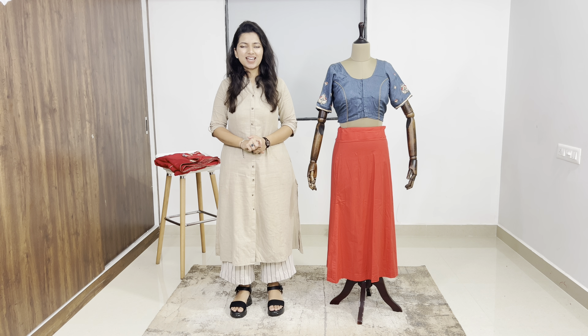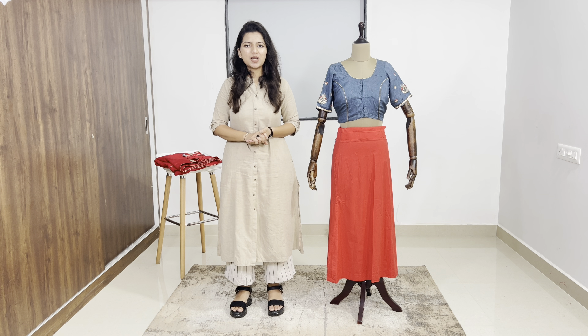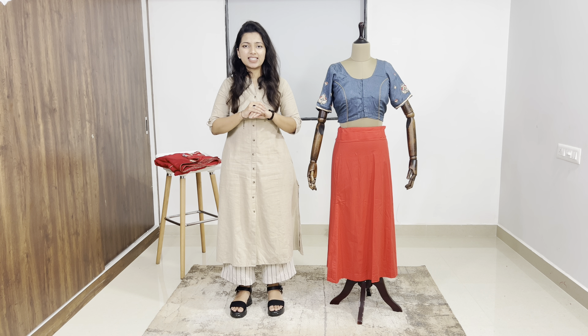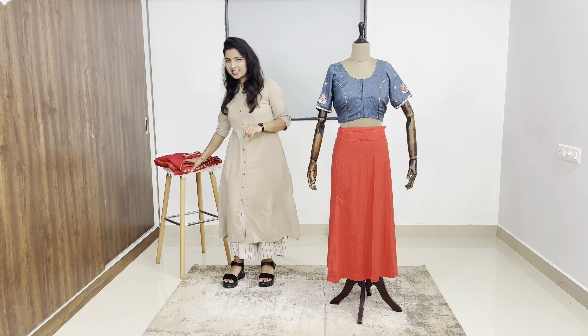Hello everyone, my name is Nikita Kothari. Welcome to my YouTube channel NK Wear Style Miss Confidence. Today we will do some drape that is very easy, simple, and at the same time you can drape on any occasion. So, let's get started.